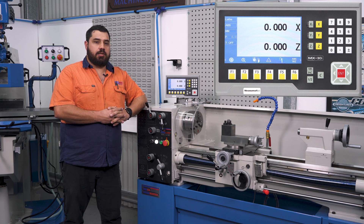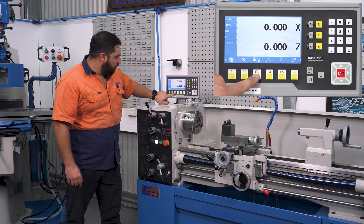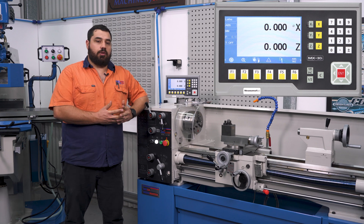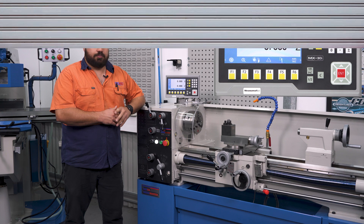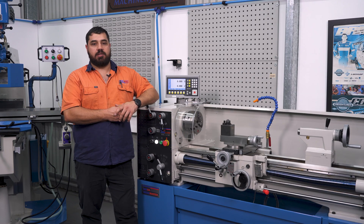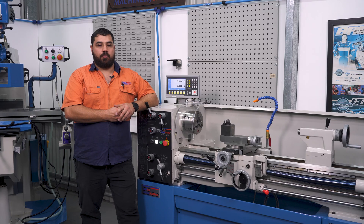We're now in lathe mode. You can change from radius to diameter simply by pressing the F3 button here, and that'll turn it into diameter mode. Press it again if you prefer radius. If you want to get more advanced, the DRO will accept a third scale mounted to the compound — this becomes your Z1 axis. These can be run independently or set up together with the axis summing feature.